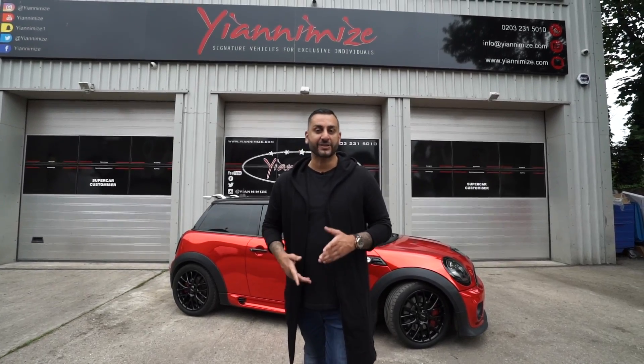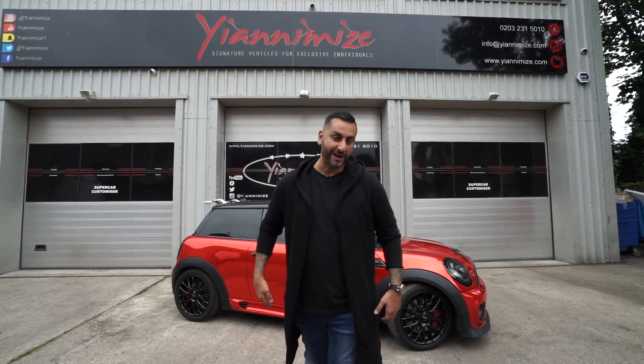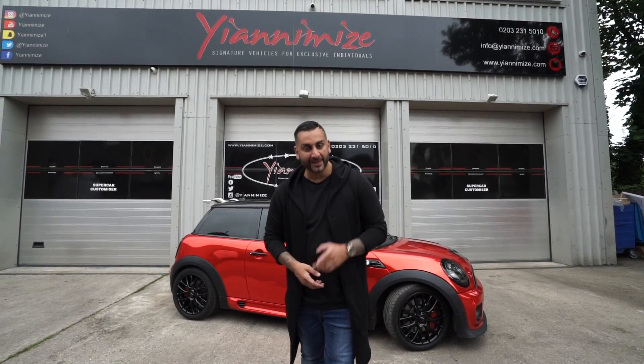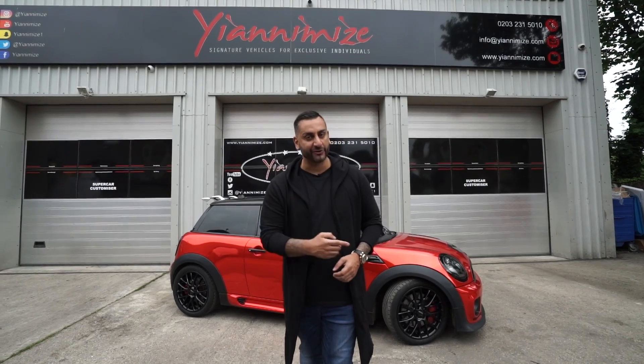The Mini John Cooper Works is complete, wrapped in full chrome red. It's got no back seats, it is raced up, it is lowered, and it belongs to a girl. The guys are going to get the end shot, and then Terry will do the outro.